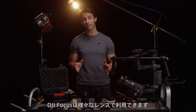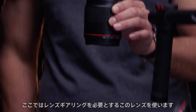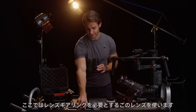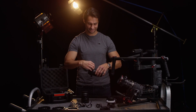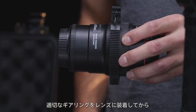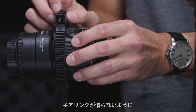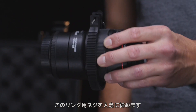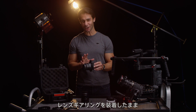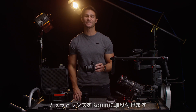The focus works with a wide variety of lenses. In this demonstration I'm going to use this lens which will need this gearing. Once you've chosen the proper gearing and installed it, make sure that the ring screw is properly installed to give your lens full range of motion. With the lens ring installed, install your camera and lens onto the Ronin.